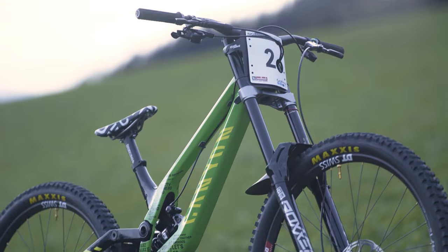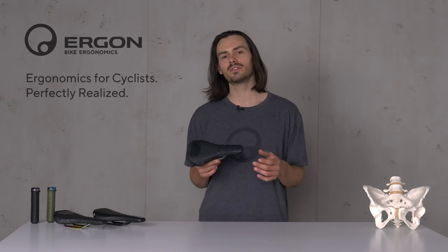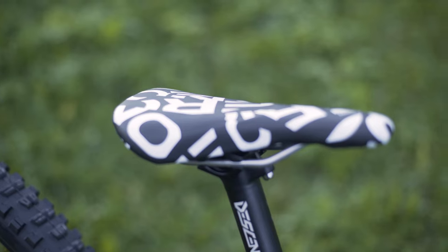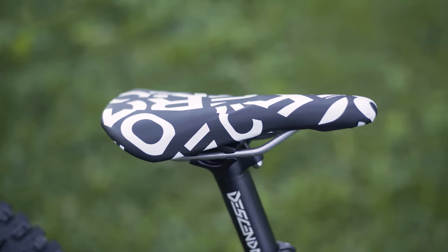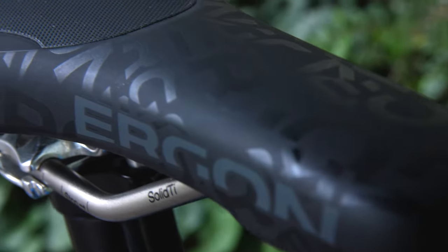The first SM Downhill prototypes were tested by Troy Brosnan in the 2020 World Cup season — he was also racing world champs with them. We made a custom dazzle pattern for him, and people loved it so much that we decided to bring it into production.